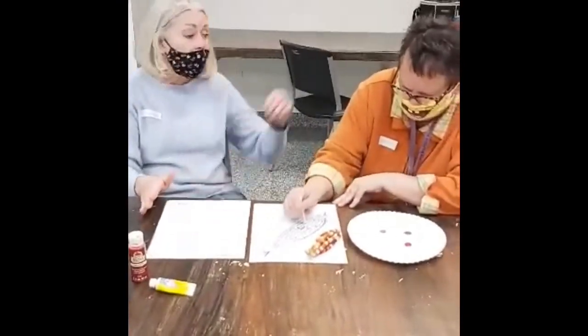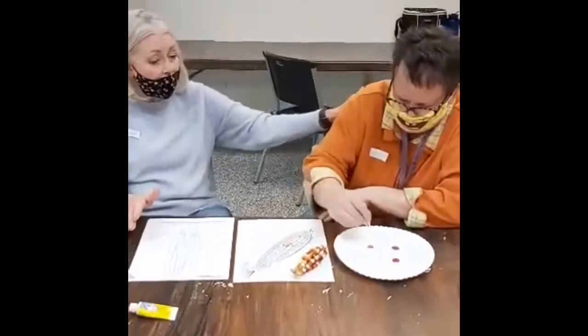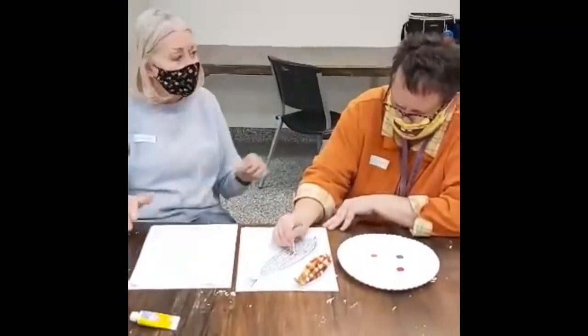I hope you have fun making your Indian corn. Lisa, you did a great job again as my craft helper. Good job.